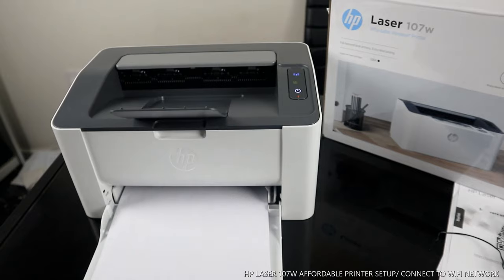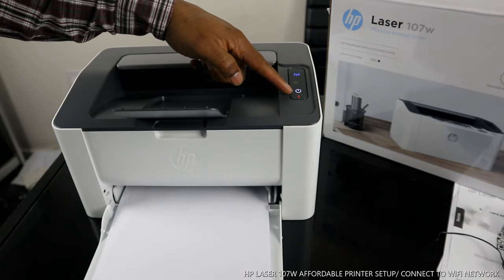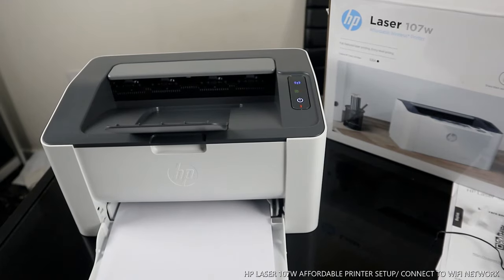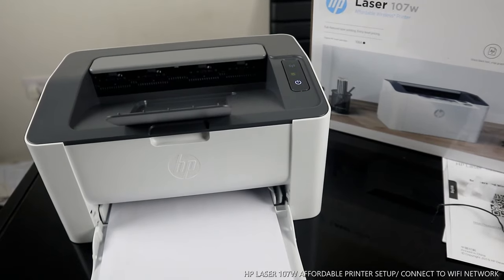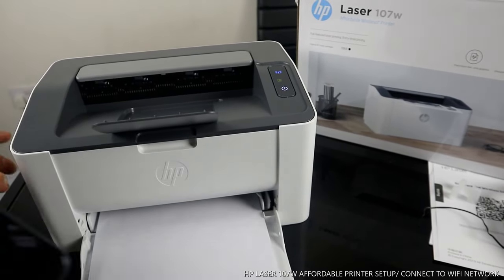Give it time to set. You can see the Wi-Fi is flashing along with the information button. Once this printer is set, we connect it to the Wi-Fi network. You can see it's now ready.